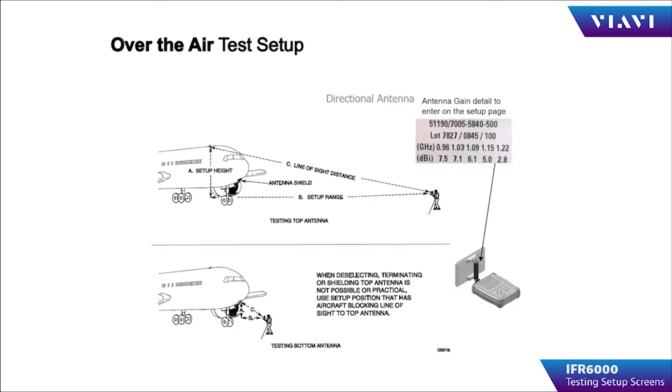When the operator chooses antenna for over-the-air testing, there are two important parameters. First, the distance from the IFR 6000 antenna to the aircraft antenna. And second, the height difference between the IFR 6000 antenna and the aircraft antenna. These are critical to the IFR 6000 for determining ERP and sensitivity.